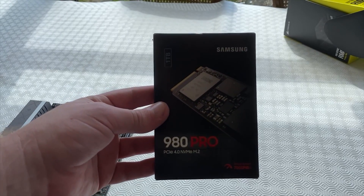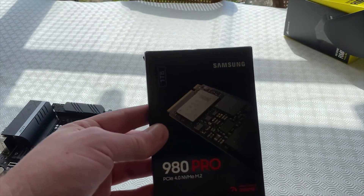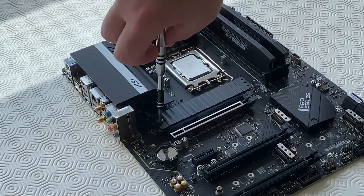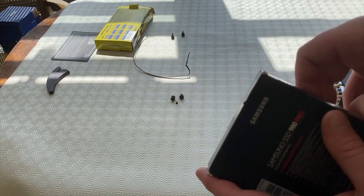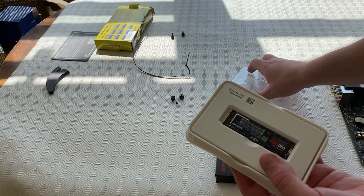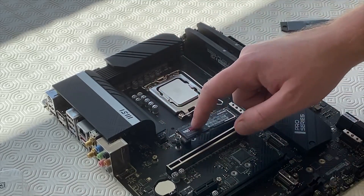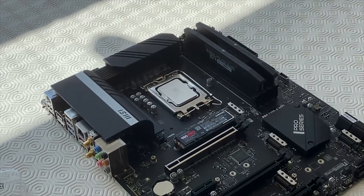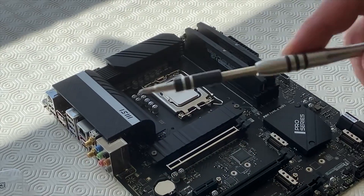Moving on to the M.2 SSD, which goes directly onto the motherboard. This is the Samsung 980 Pro — it has insane read and write speeds of 7,000 to 5,000 MB/s. This is the one terabyte version. We're putting it under the heatsink here — the magnetic screwdriver makes this so much easier. Lift this up to reveal the little heatsink with a thermal pad on it. Pull out the M.2 drive, remove the plastic, and install it in the slot. It has a bit of a bounce to it — push it down and the clip goes right over it. Now put the heatsink back on.